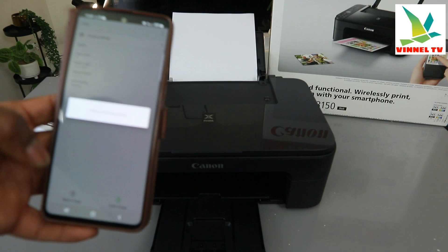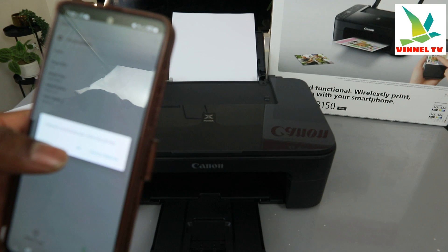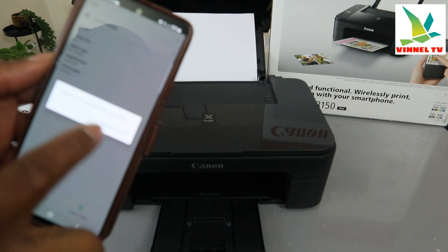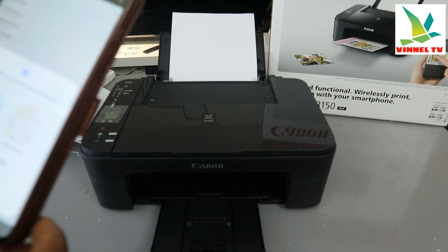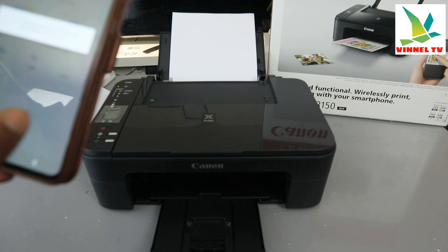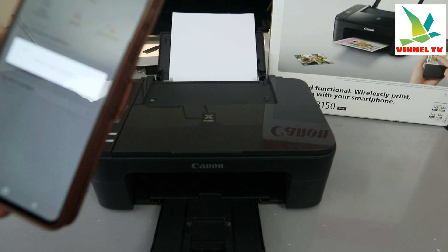I want to copy in black, so select black from the phone. Now it's telling us it cannot communicate with the printer. Sometimes you may lose network connection — your mobile device and the printer may go off. Click next. You just need to go back and make sure the printer is ready.